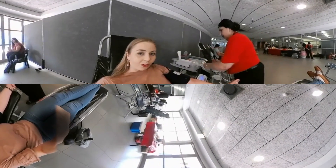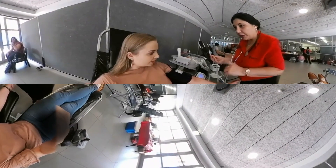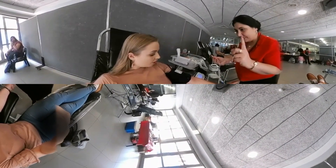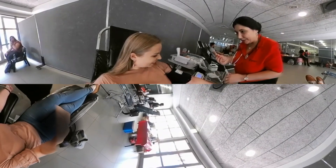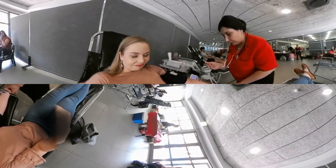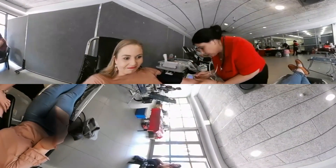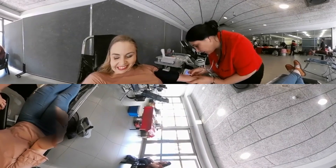I'm starting to get a bit nervous. The nurse tells me to take a deep breath and asks if I still want to watch. She tightens the band and reminds me to keep my arm straight. She inserts the needle and says it's running — and that's it, that's all.